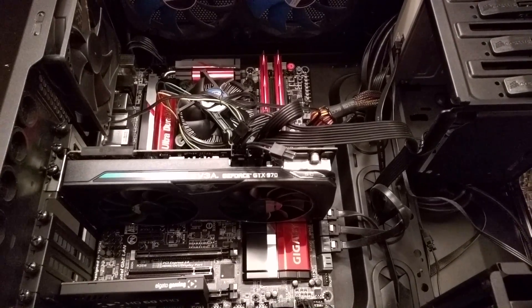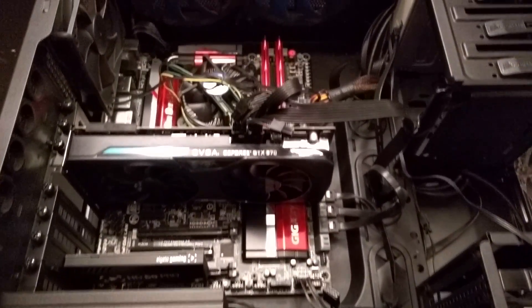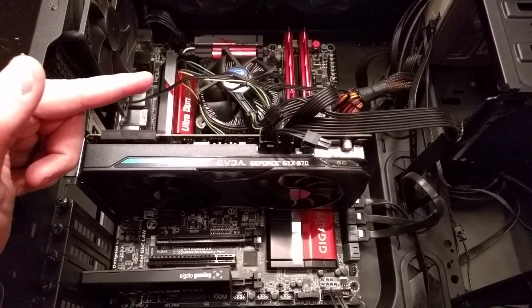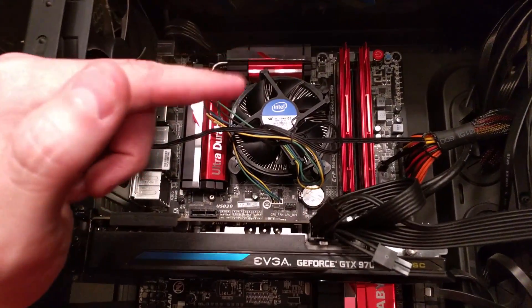My motherboard is a Gigabyte Z87X — sorry, the camera keeps refocusing, I'm just doing this on a cell phone, I don't really have the right equipment, that's why I don't do a lot of these videos. So yeah, my motherboard's a Gigabyte Z87X UD H4. I don't remember all the exact numbers on it, but basically that's the chipset.